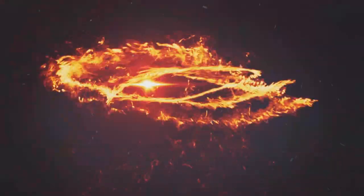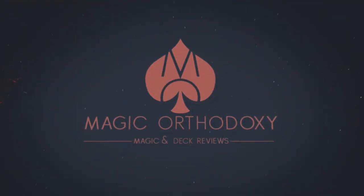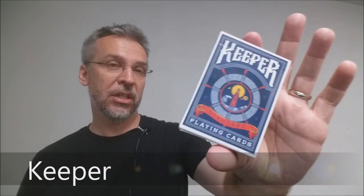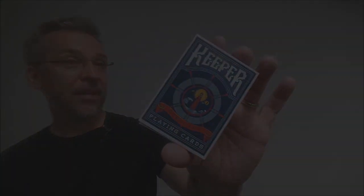Hey everybody, welcome back to Magic Orthodoxy. My name is David and this is a deck review. Today we're going to look at the Keeper deck from Illusionist.com. This is a deck that was designed in partnership between Adam Wilbur and Oban Jones. Oban Jones is one of the new illustrators at Illusionist — he's been doing a bunch of new decks and this is one of his latest.